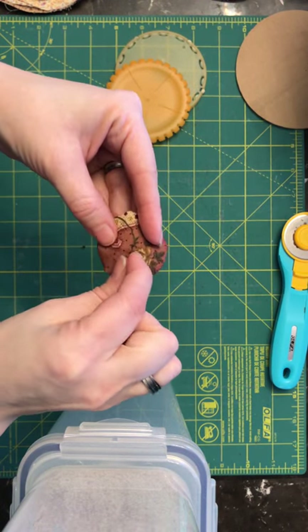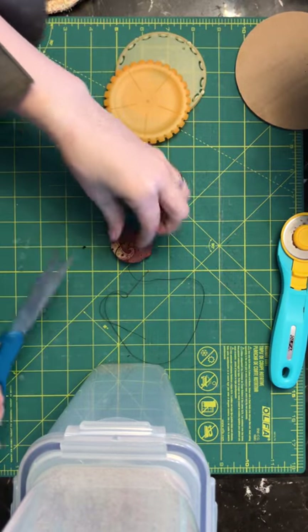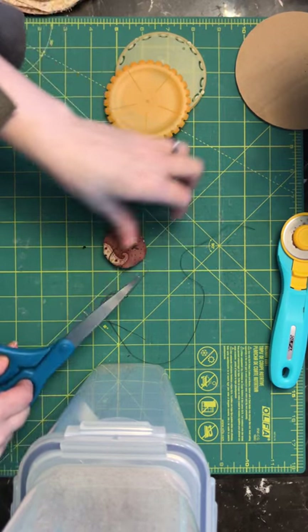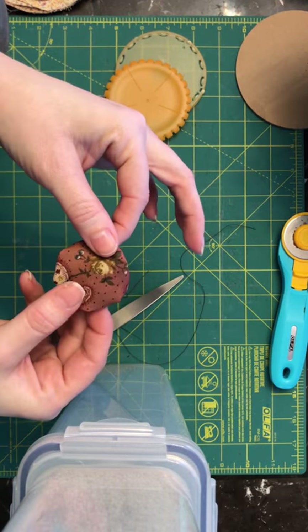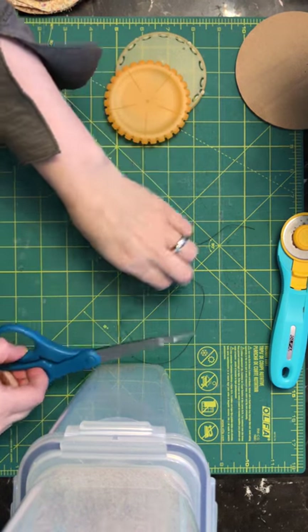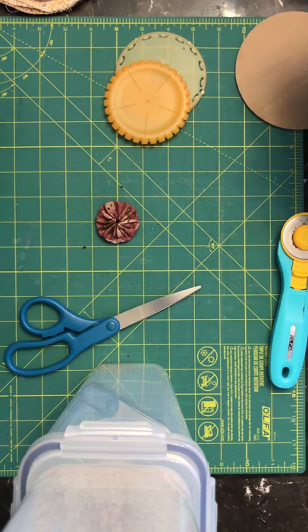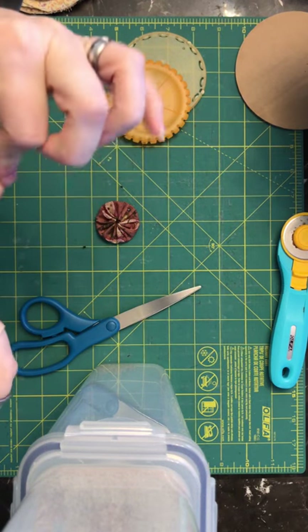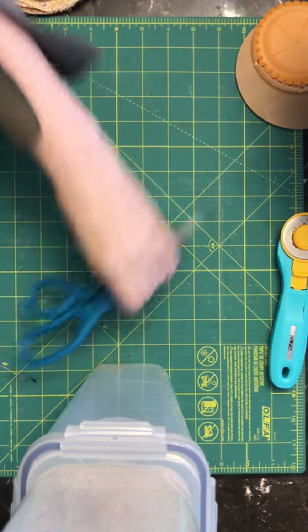You can put a knot in the end on the other side if you prefer. I don't prefer that look because I like to be able to use the yo-yo blankets either way. So there's the yo-yo piece. I'm going to re-knot my thread and move this away.